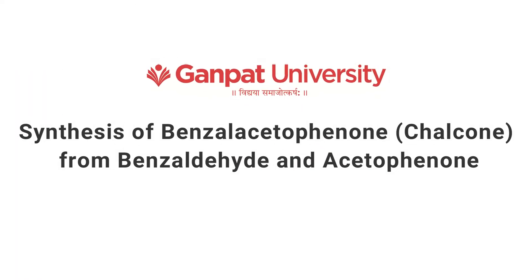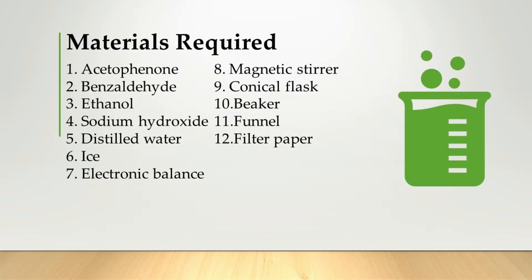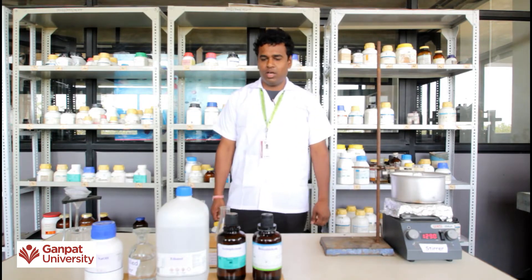Let's go! Hello friends, today we are synthesizing charbon from benzoylite and acidophiline. Make sure all your chemicals should be pure and all your glassware should be clean.